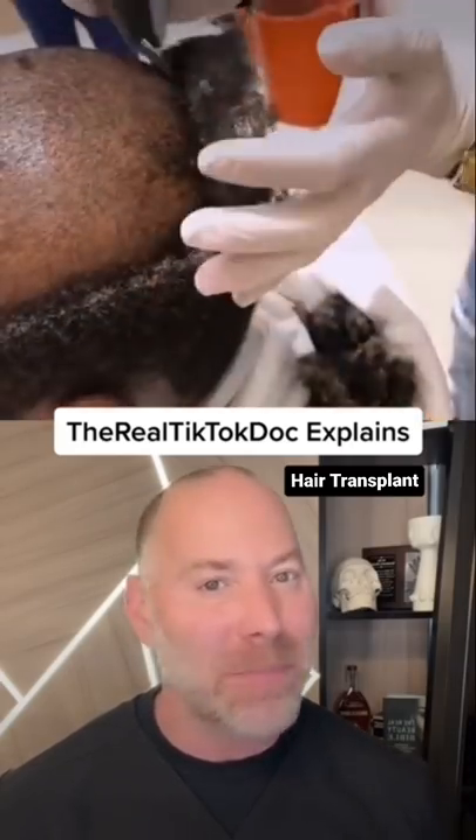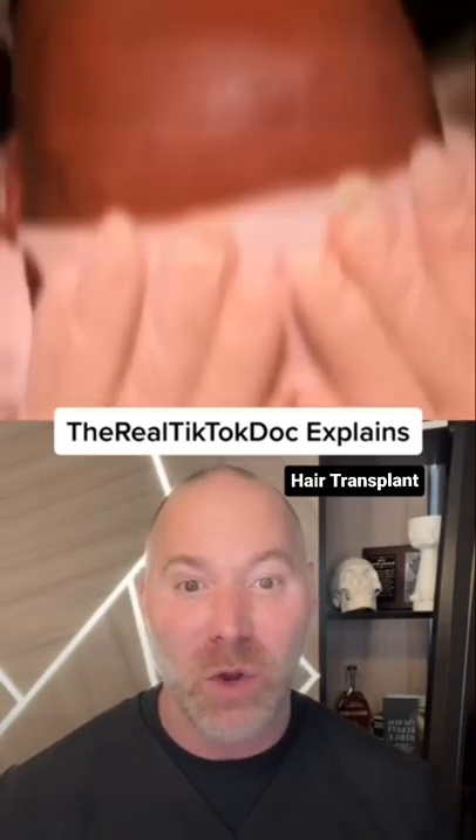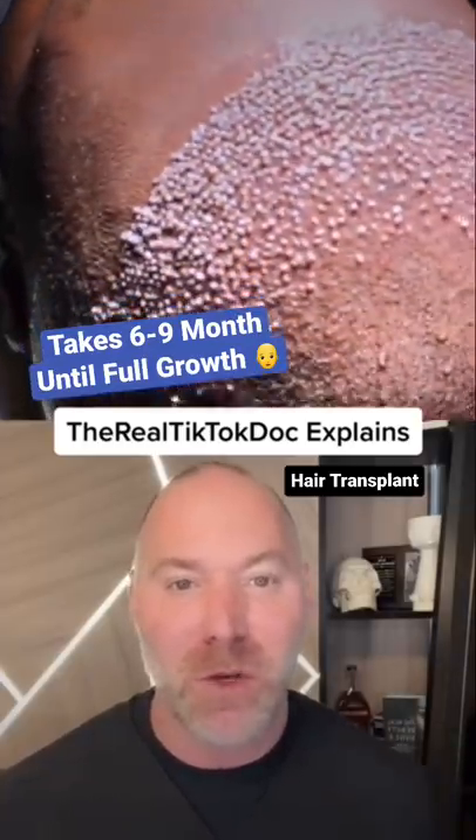So what we do first is we map the scalp, shave the hair, numb the skin, make little pilot holes to place each little plug into each individual hole — and boom, you get a full new head of hair.